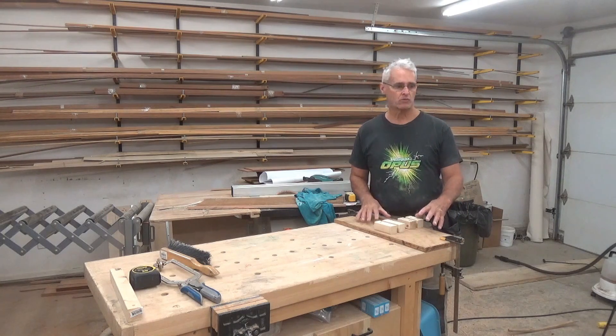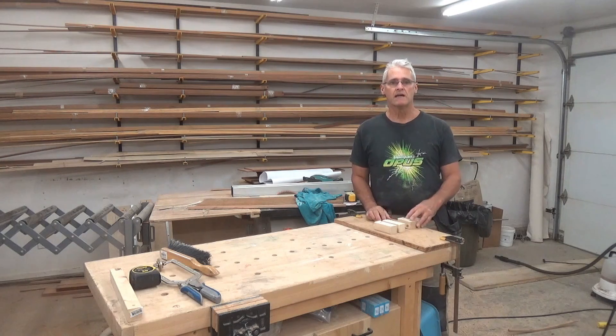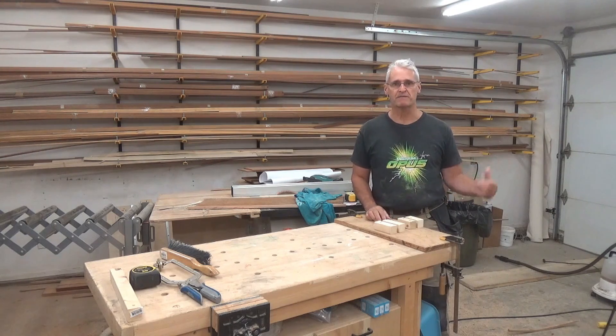With my bending jig already clamped down on my workbench here, close to the boat so I can move very quickly, I've got my lumber soaking. It's time to fire up the steam box.